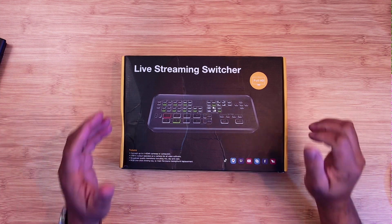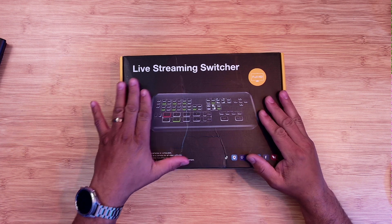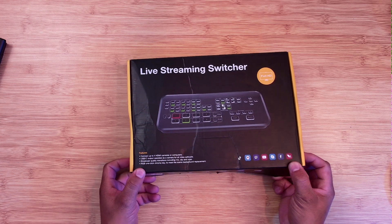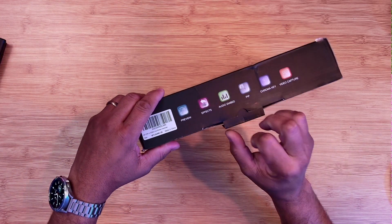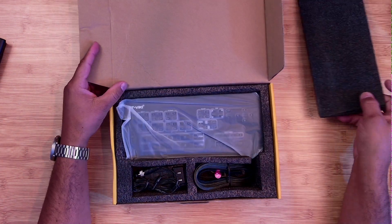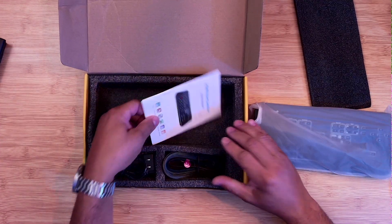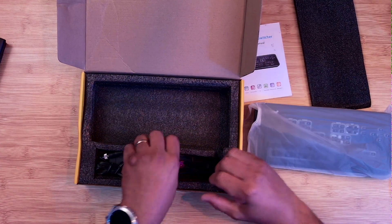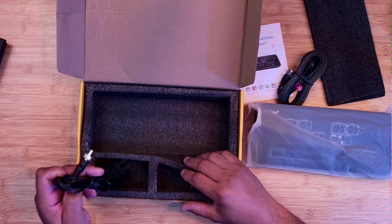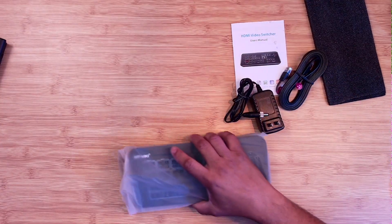Let's talk about the unboxing experience first. When you look at the box, you see 'Live Streaming Switcher' with a picture of the product. Opening up the box, you're greeted with the device itself, wrapped in plastic. You also have the user manual, an ethernet cord, and a power cord.